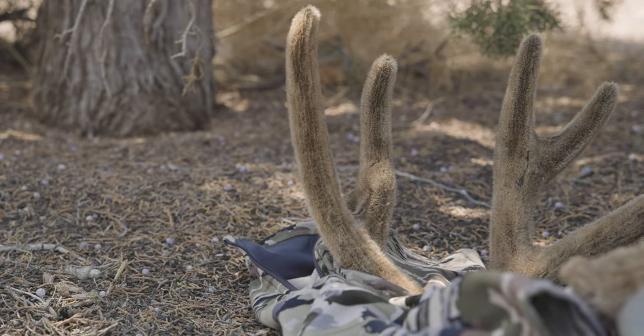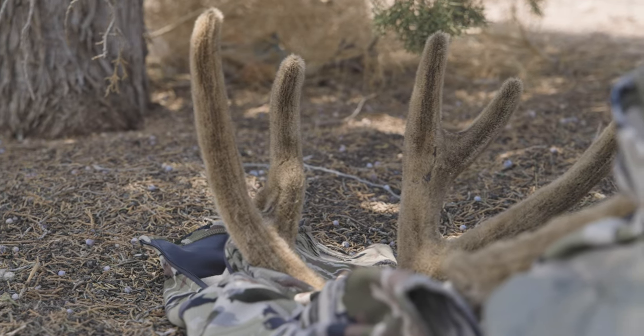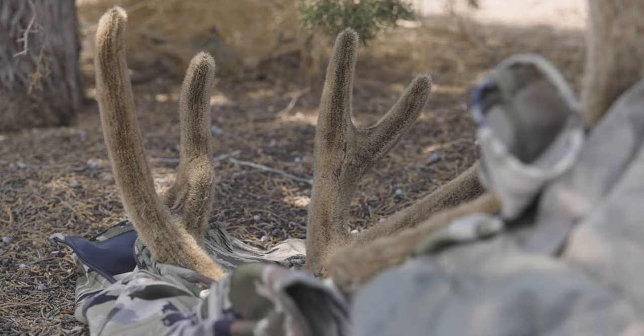Once you get the buck or bull on the ground, the question is, what do I do first? Do I take care of the velvet, or do I take care of caping out and getting the meat off? Take care of the hide, take care of the meat, take care of getting it caped up to where you want it. As soon as you have that, using the head and the neck and the cape, move that into the shade. If you have the opportunity, I'd recommend getting them in a freezer or a walk-in refrigerator, something cool enough to keep the process of necrosis from occurring.